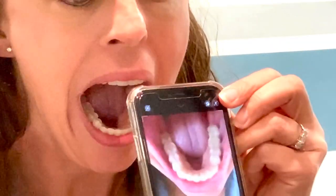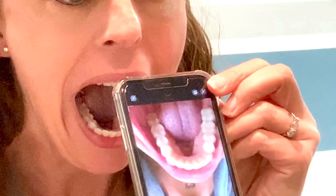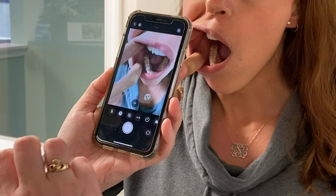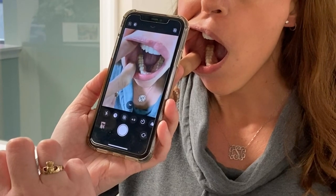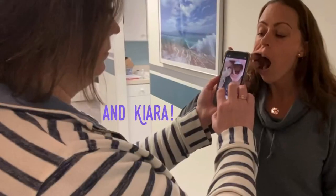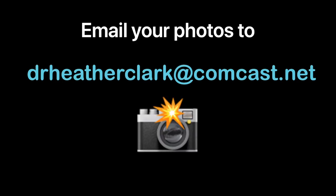Place the camera close enough to your mouth to see detail but far enough away so the camera focuses on the area that is bothering you. If someone else is taking the photos, use two freshly washed fingers to retract your lips and have the helper follow the same guidelines as before. Please then email your photos to drheatherclark at comcast.net.